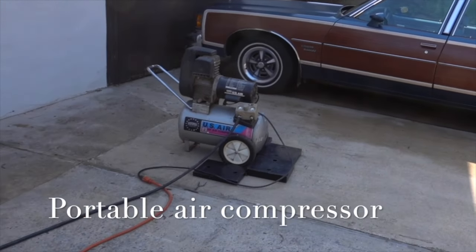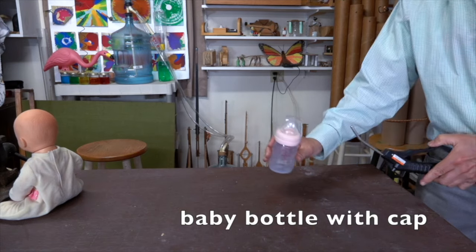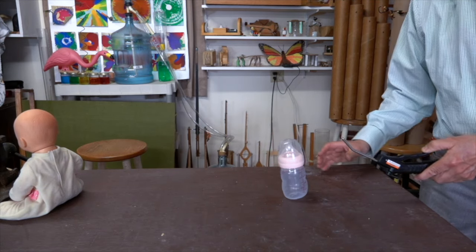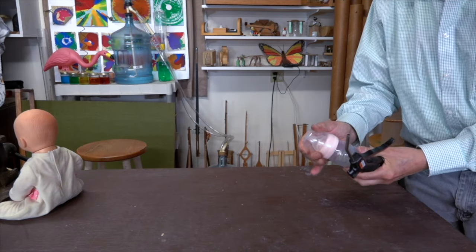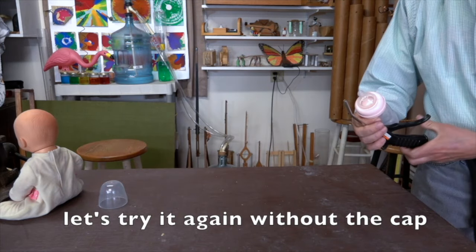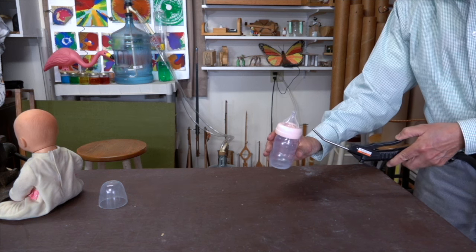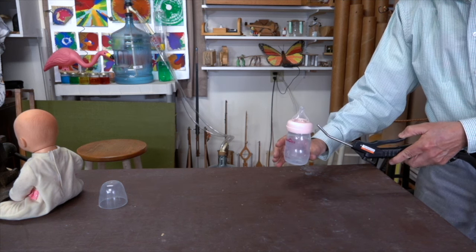Instead of the shop vac, we can also use an air compressor. I would have thought this baby bottle flew better with the cap, but it seems that it flies better without it.